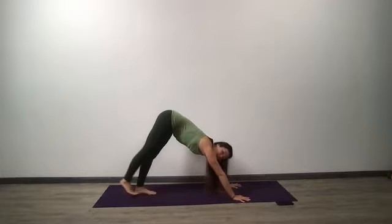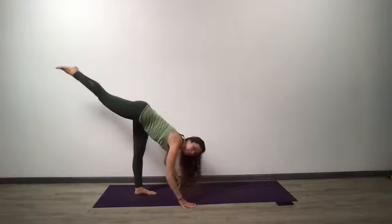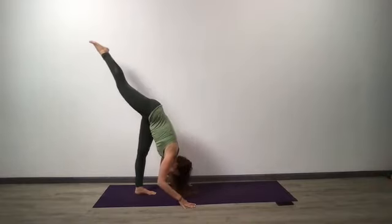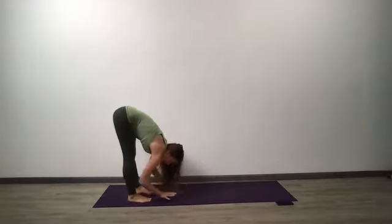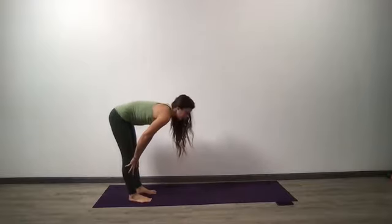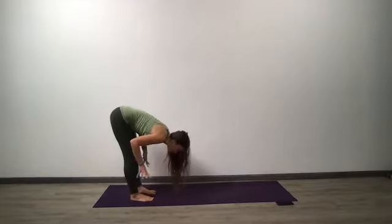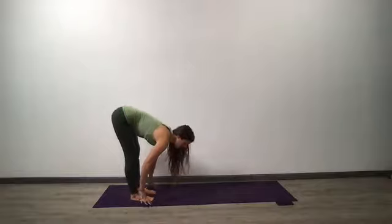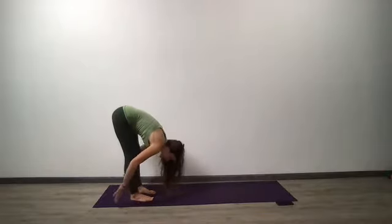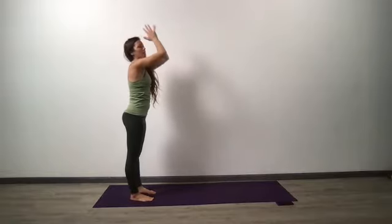Take your right toes high, walk your hands to the back of your mat — fold, standing splits. Just here for two rounds of breath. Feet go hips-width distance, inhale, halfway lift, exhale, fold. One more: inhale, halfway lift; exhale, fold. Tadasana, mountain pose — reach all the way up. Hands to your heart center.